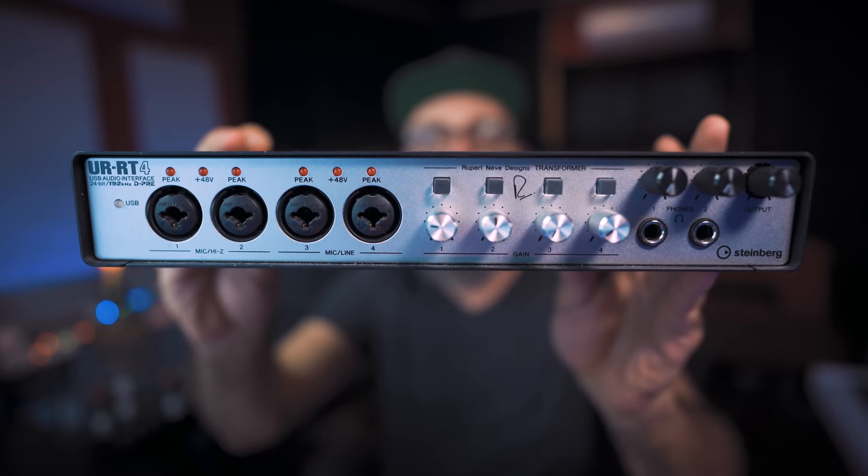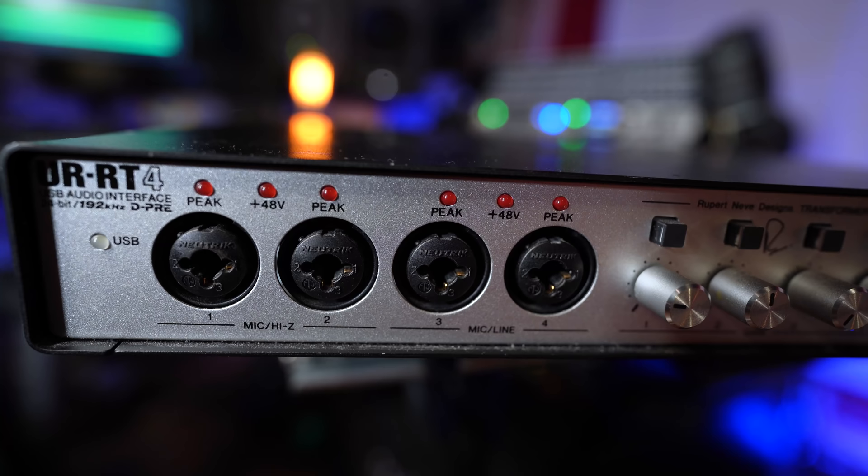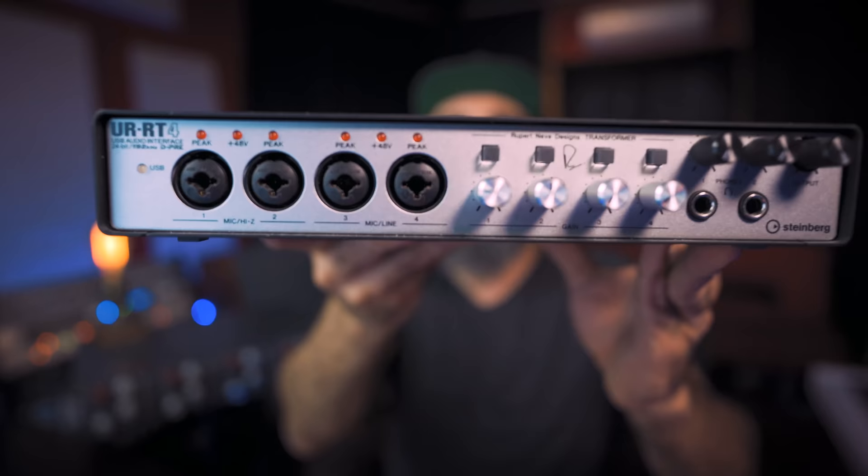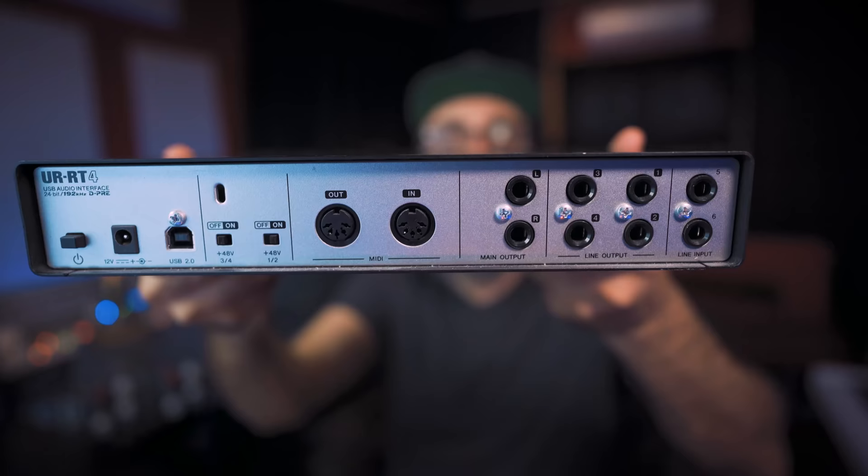Let me show you — on my UR-RT4, you can see right on top that the first two inputs will not support line level; they support Hi-Z instrument level and XLR. Inputs three and four will support line level. So using the UR-RT4, I would connect my external preamp to inputs three and four, or at the back I also have inputs five and six which are also line level inputs.